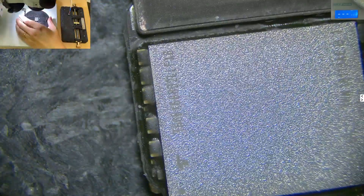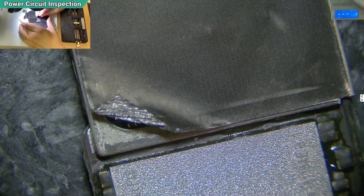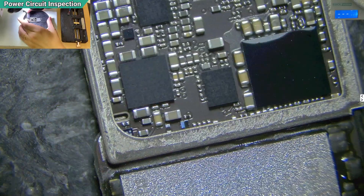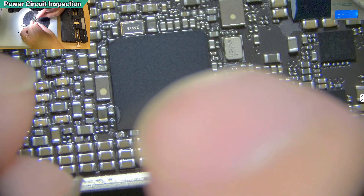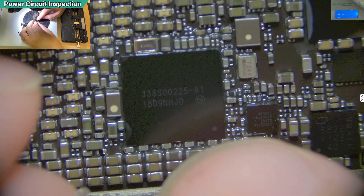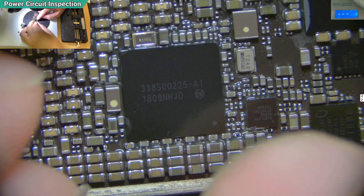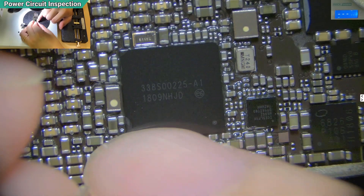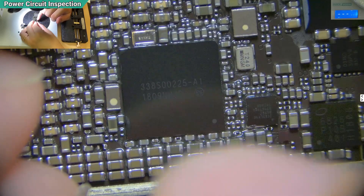I should take off the sticker and then check with the thermal camera, because the thermal camera can see under the power IC - the main power IC. It will show which area is getting heat. For example, if it's this corner, I'll check what line is here. Usually one section will be getting the heat.